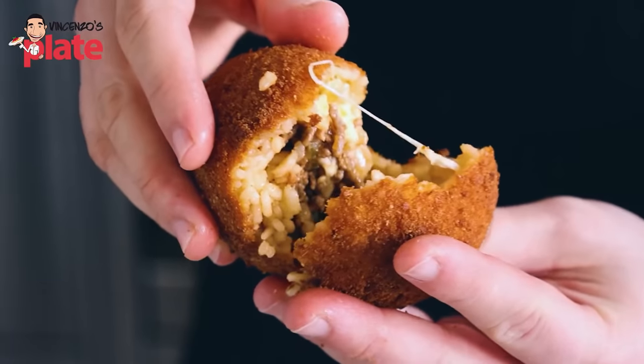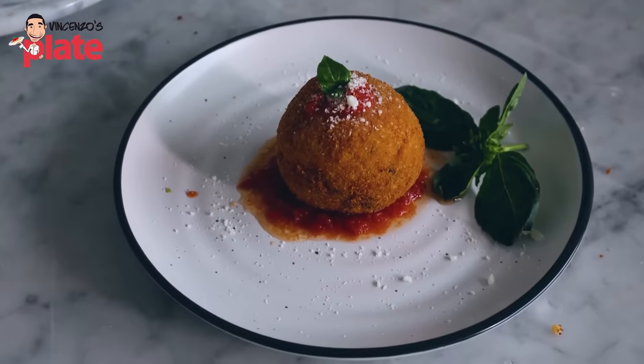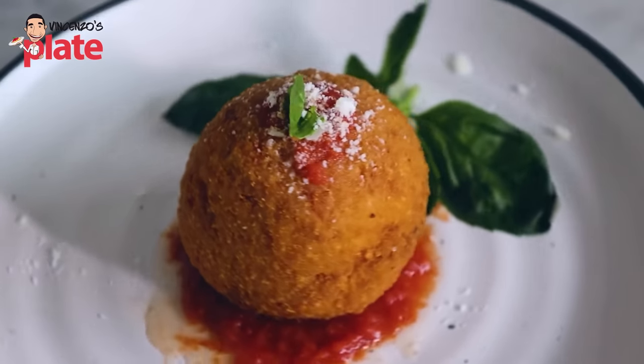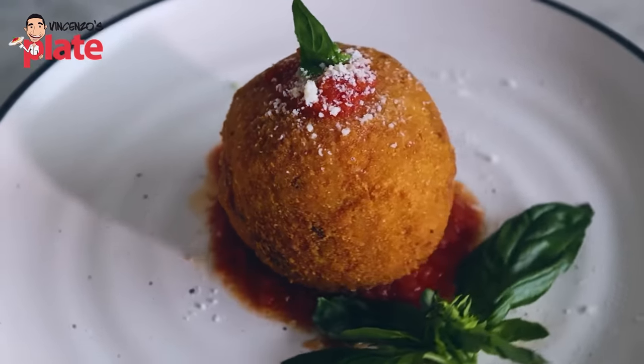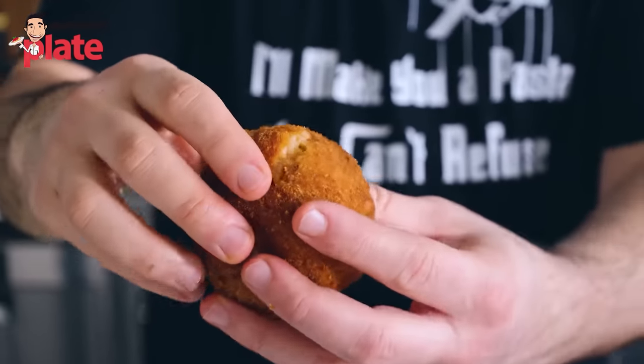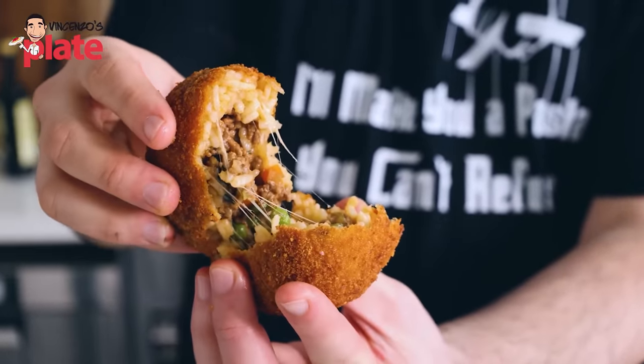The antipasti for this Sicilian menu, of course, is the Sicilian arancini. Classic Sicilian arancini. This is more of a Catania-style arancini from the south of Sicily. You can choose any fillings you want. If you don't want bolognese, this is my choice. It takes time — it's more time-consuming. It takes about maybe two days if you want to do it right.